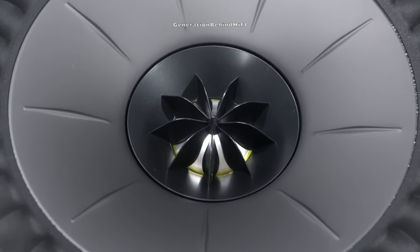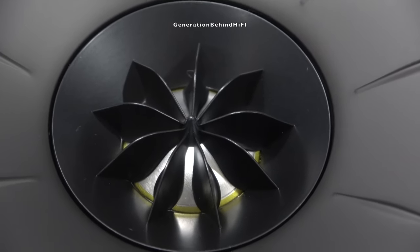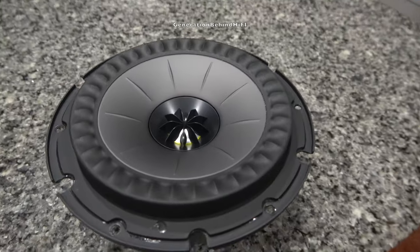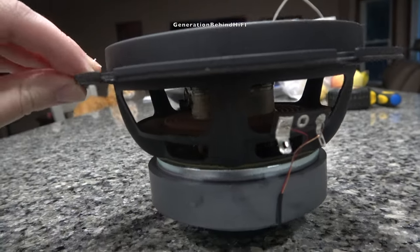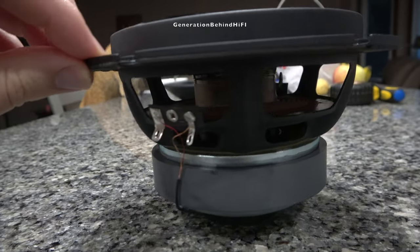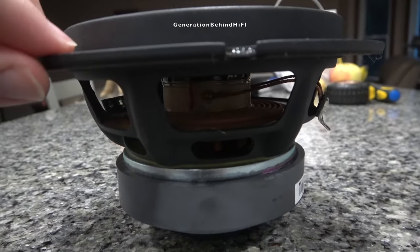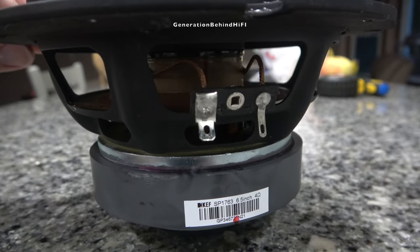This is a 6.5 inch driver that features an aluminum cone and a stamped steel basket. The aluminum tweeter is 1 inch in diameter and is mounted in the center of the bass driver, creating a single source point of sound. This tweeter contains a neodymium magnet and a tangerine waveguide. What I found really cool is that the engineers at KEF designed the entire bass driver to also act as one huge waveguide for the tweeter, so the tangerine waveguide works in tandem with the bass driver to improve the response of the tweeter.